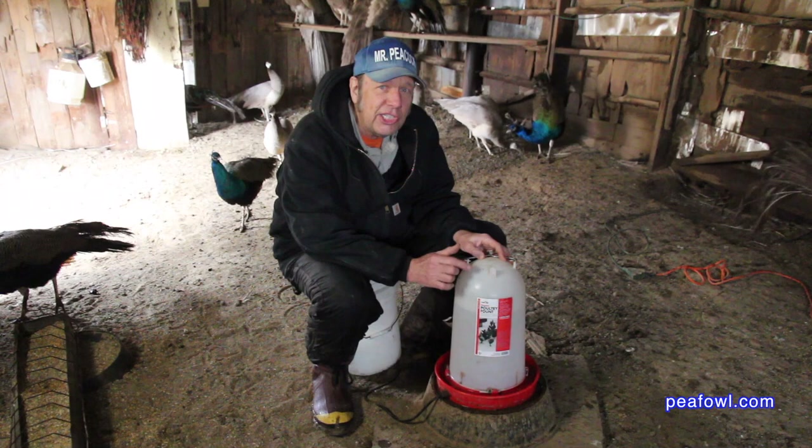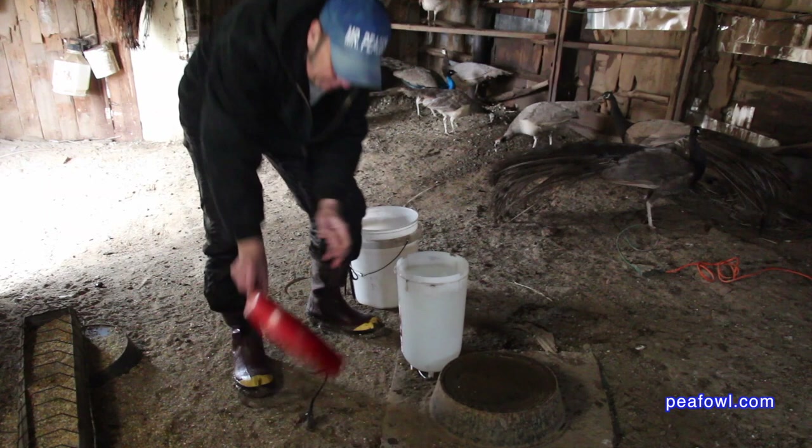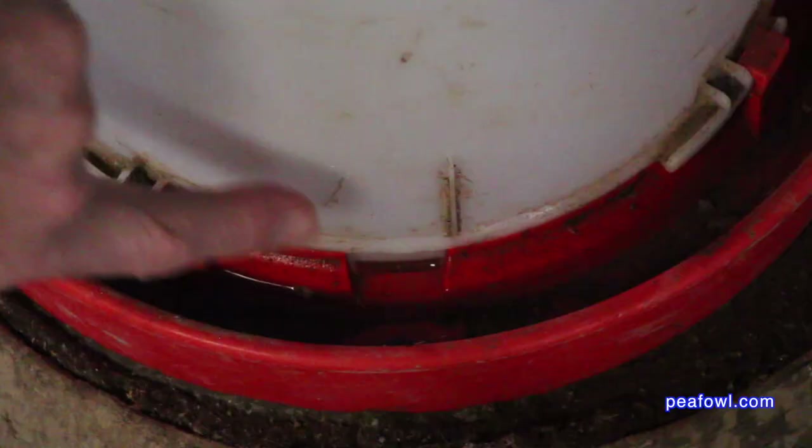When we tested other units similar to this, we were very disappointed. This unit has been filled numerous times and has the best mechanism for holding the plastic top with the heated bottom. If you do it right, you flip it over, but you have to remember one important thing.